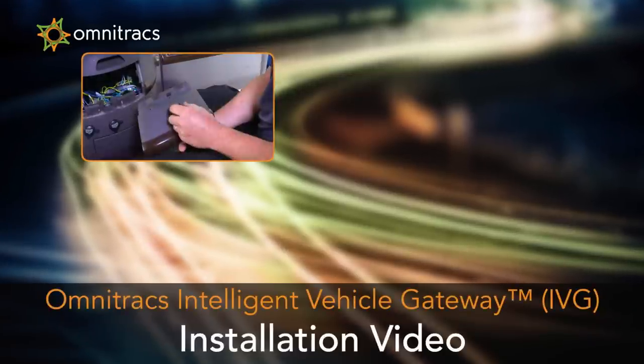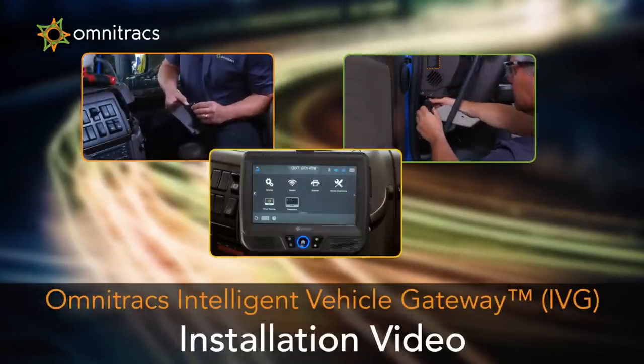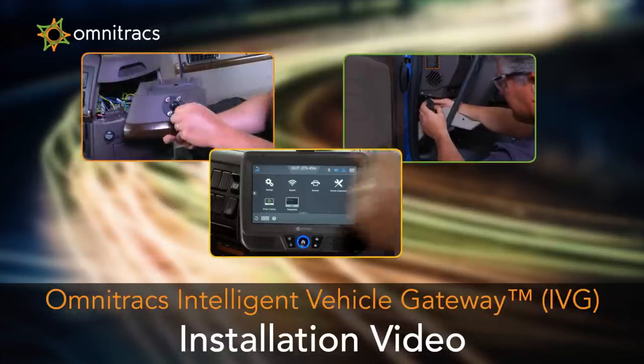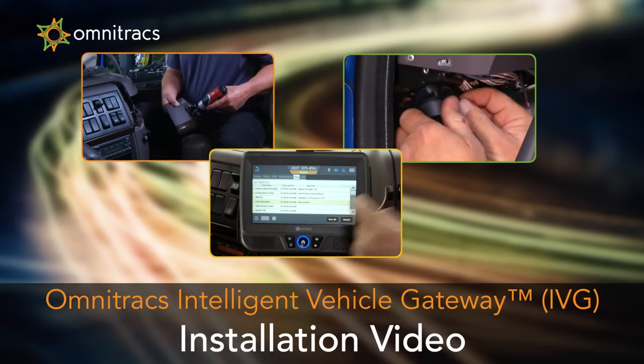Welcome to the Intelligent Vehicle Gateway installation video. This video provides an overview of how to install an Intelligent Vehicle Gateway system, plus system verification and troubleshooting highlights.